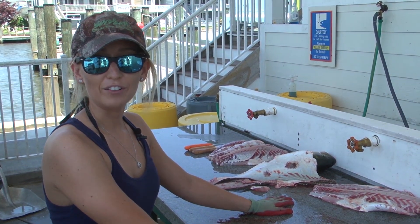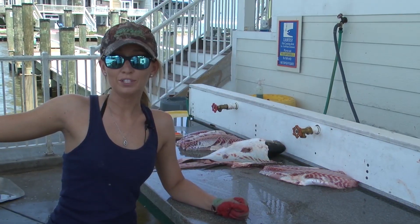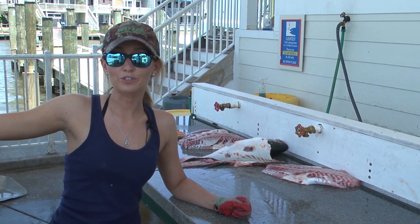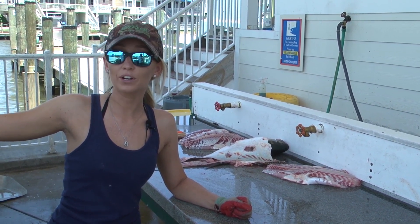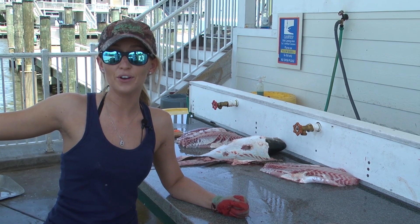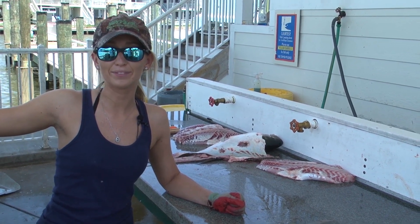And that's how you fillet a rockfish. I had an awesome time showing you how I fillet rockfish with my Dexter knives. Be sure to check us out at wormcharters.com or give us a call at 410-474-4428.